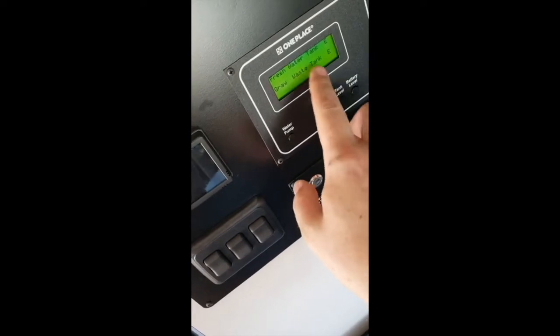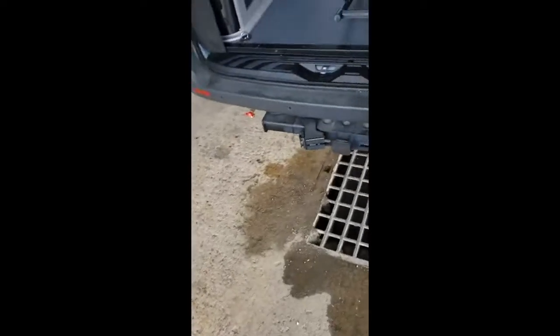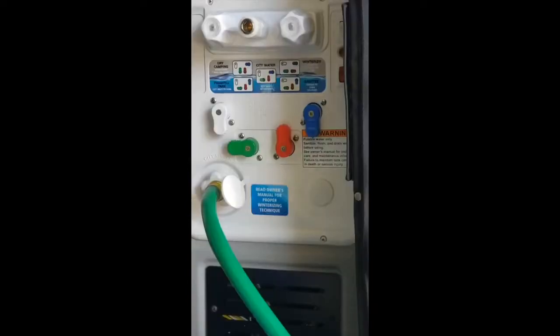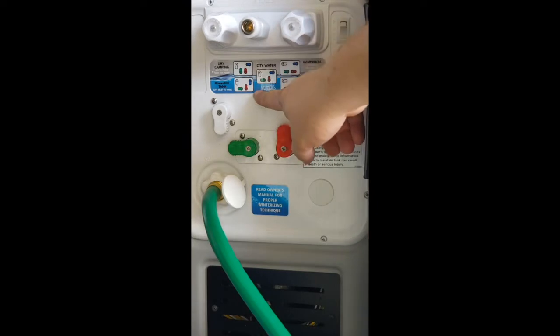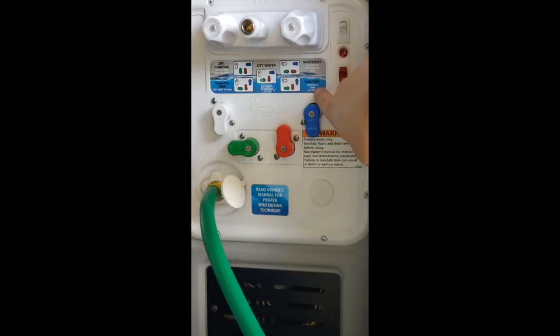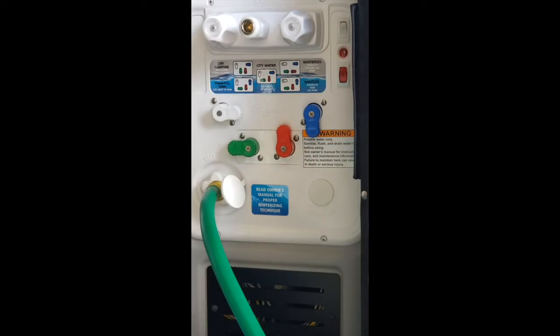Inside, if we hit tank level, you can see the fresh water tank is now showing empty. We will close our drain valve and go to the rear, and I'll show you how to refill the main tank using the water in the auxiliary tank. We still have the valves lined up for the power fill tank setting. We're going to attach this hose to the outlet on the auxiliary tank and switch it over to the sanitize lineup — it says right here 'siphon to tank via pump.' So it's just one valve to flip.